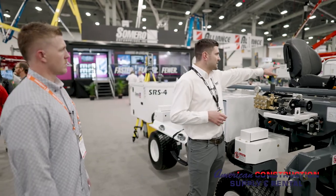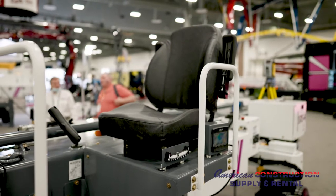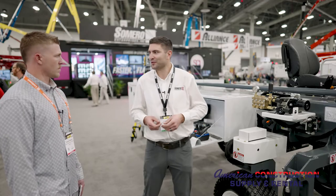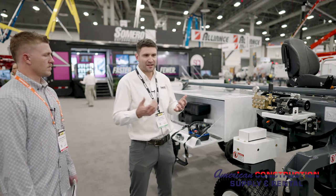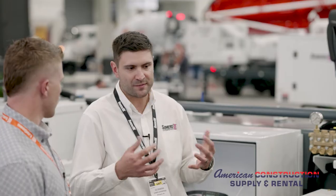The last accessory is the operator platform seat. Most people will run the screed standing up, but on long days or when doing 3D work it's nice to sit down and rest after screeding for a few hours. And just like all of Samro's machines, the SRS4 is 3D ready with a software license.